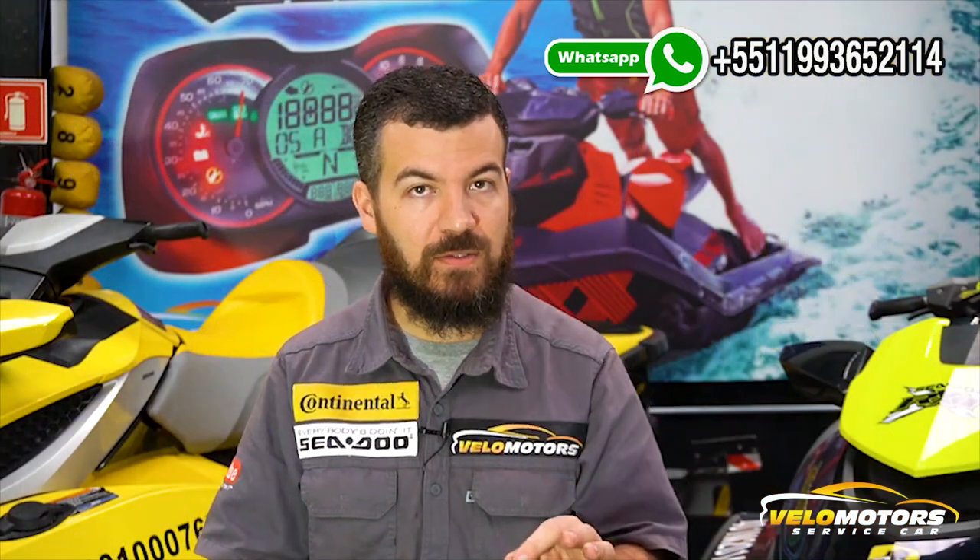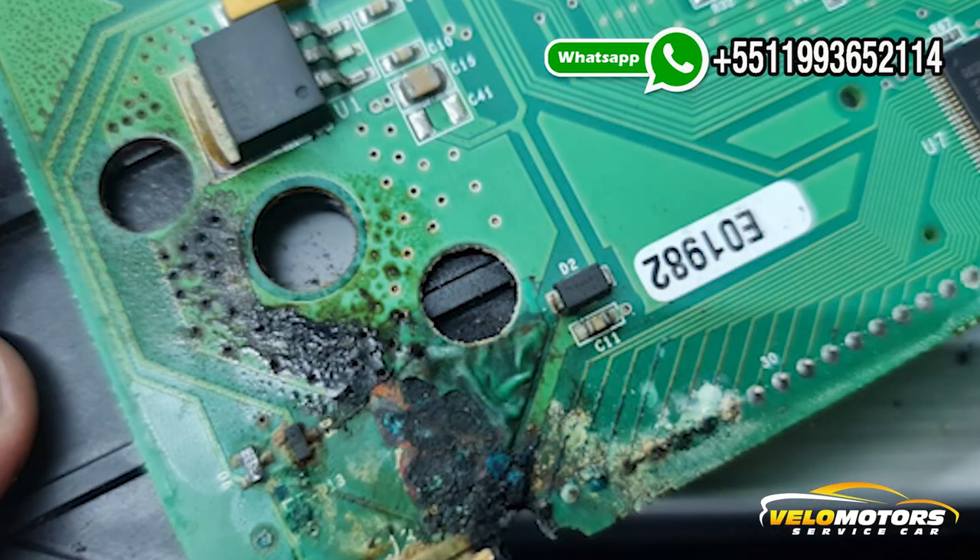The most common problems we face every day here are sunburned dark LCD display, broken or cracked lenses, PCB water contaminations, key reading communications, stuck pointers, and so on.